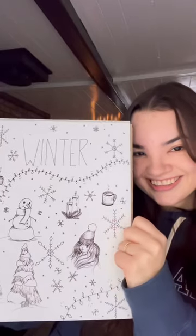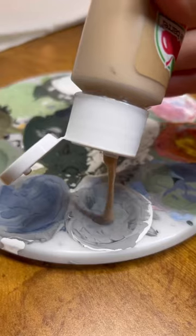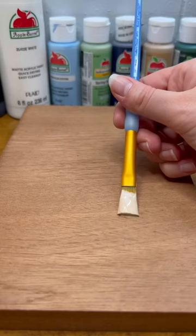Today I am making a painting inspired by a doodle I did on my winter page a few weeks ago. I actually went shopping for paint the other day, which was much needed.